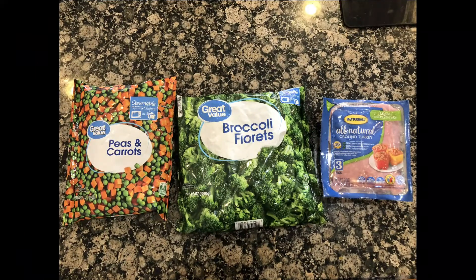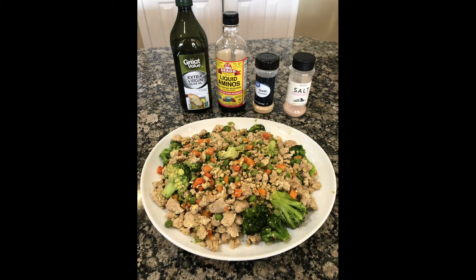Today we're going to be making a ground turkey recipe. The ingredients are peas and carrots, broccoli, and 93% lean ground turkey. We're also going to be using olive oil, liquid aminos, garlic powder, and Himalayan salt.